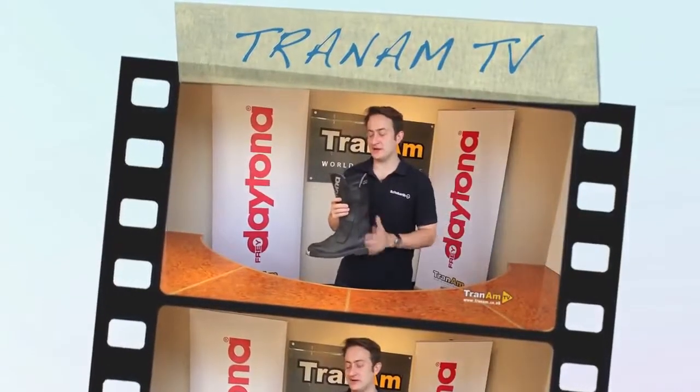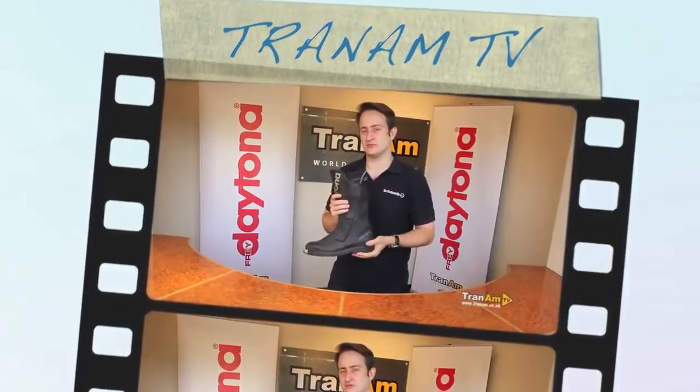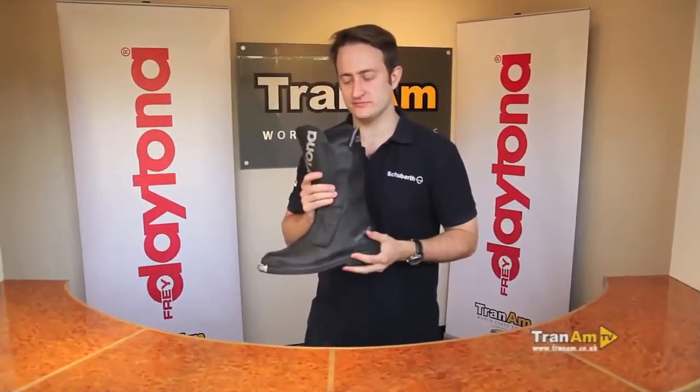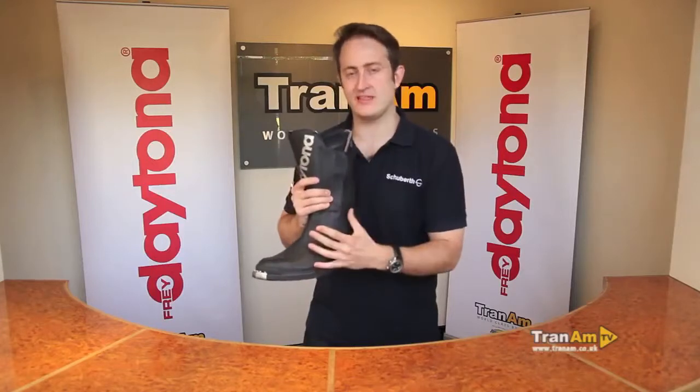Hi and welcome to Tran Hunt TV. My name is Ed Myles and this is the Daytona TransOpen Gore-Tex. This is the tallest boot in the Daytona range on the standard road models. It's also the most hard wearing, with a very, very thick leather outer.